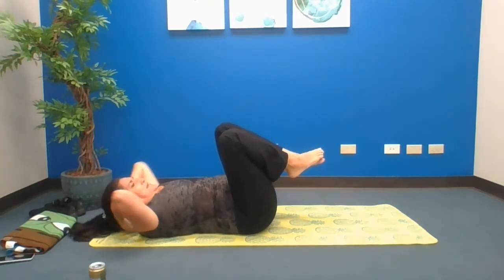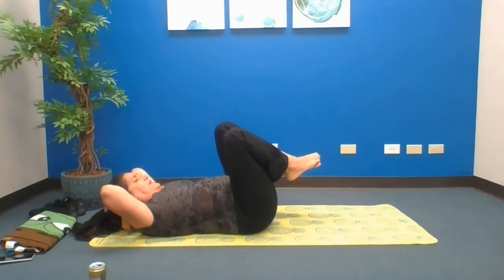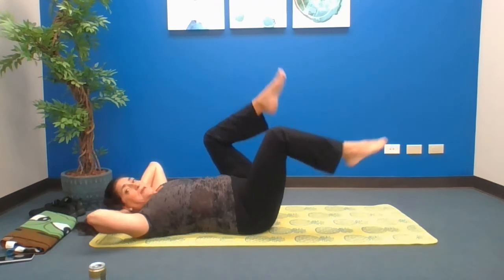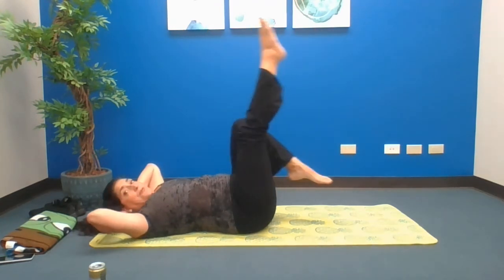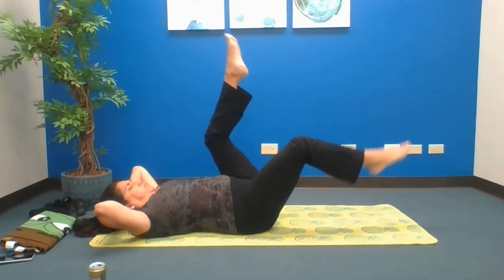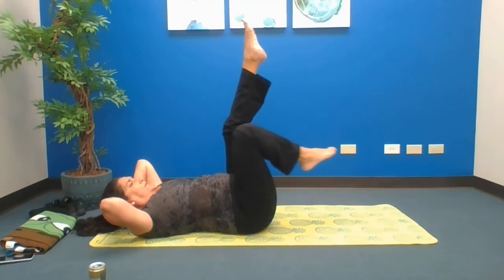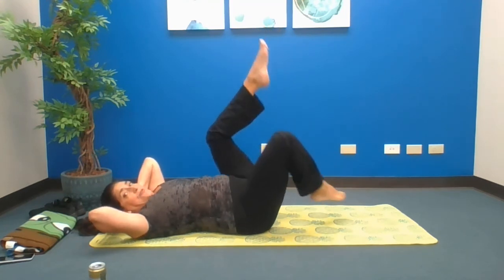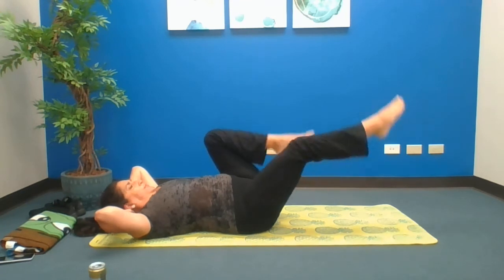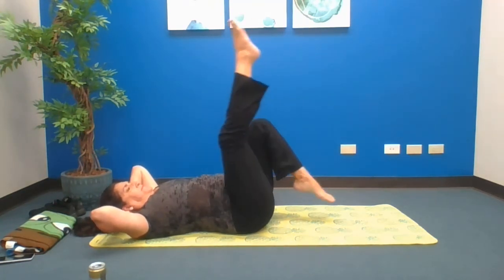Everybody hands together behind your bowling ball — lift it up just a little bit. We're going to do big bicycles, the bigger the better. Keep your chest up. Now backward bicycle — the bigger the better, but listen to your back.